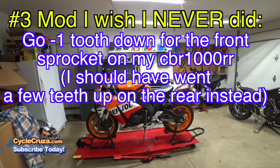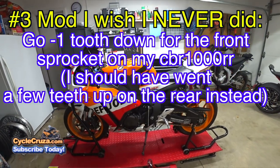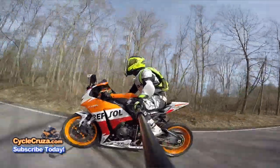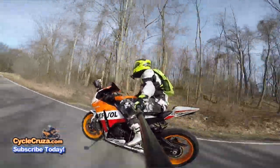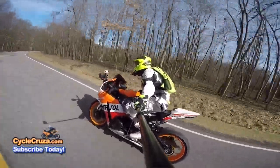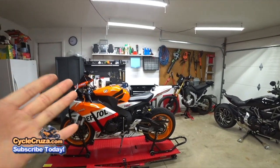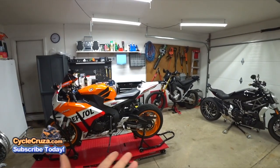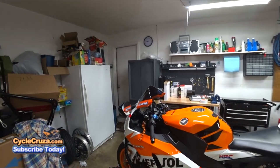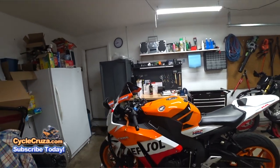Number 3 mod I wish I never did is going one tooth down on the front sprocket on the CBR. It's supposedly supposed to make it feel a little quicker off the line — that's nonsense. It doesn't feel any different than stock. If anything, it threw off the speedometer 2 to 3 miles per hour. If I had to do it over I would have kept the front sprocket the same and gone up some teeth on the rear, adding a speedo healer to correct it — but I use GPS anyway.